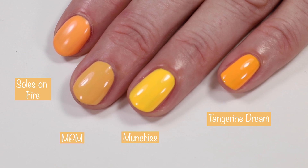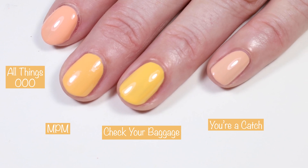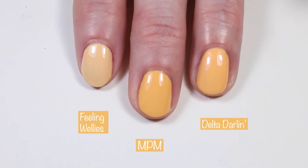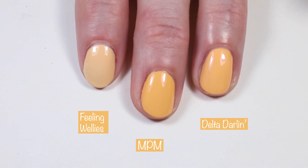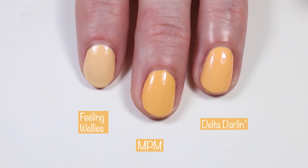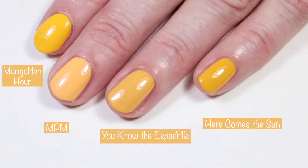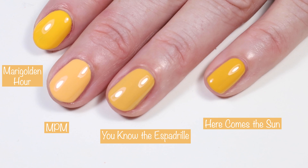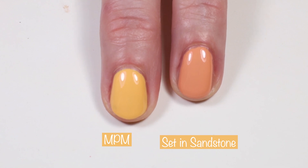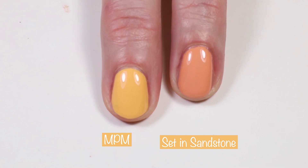Cirque Colors 'Munchies' is a bit brighter and 'Tangerine Dream' is brighter and more orange. Essie Expressi 'Oh Oh Oh,' Essie 'Check Your Baggage,' and Essie 'You're a Catch' show no dupes. 'Feeling Wellies' is lighter than Multiplayer Moves, and 'Delta Darlin'' looked close on video but was actually a bit different in real life. OPI 'Marigold and Hour,' Essie 'You Know the Espadrille,' Orly 'Here Comes the Sun' — no dupes. Essie 'Set in Sandstone' is quite a bit more orange.